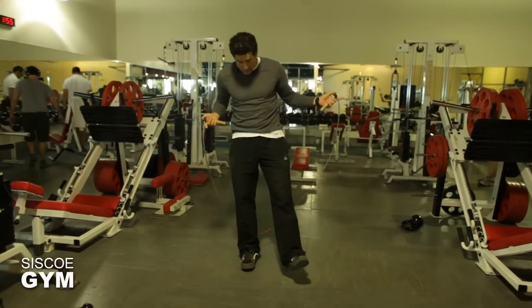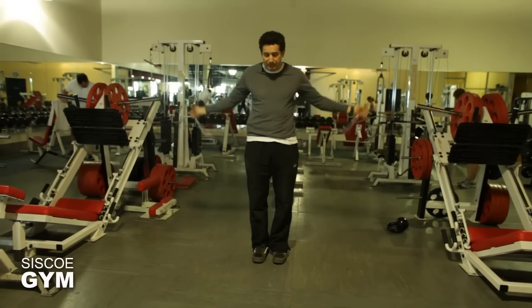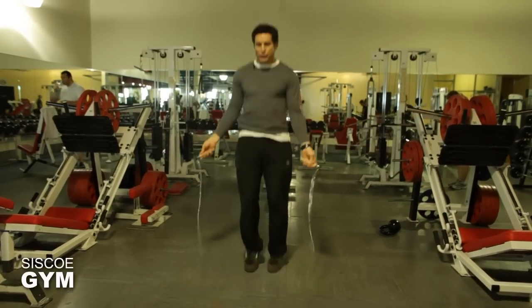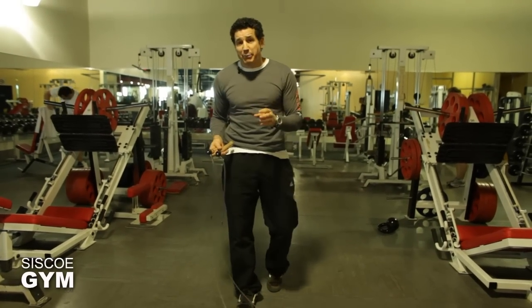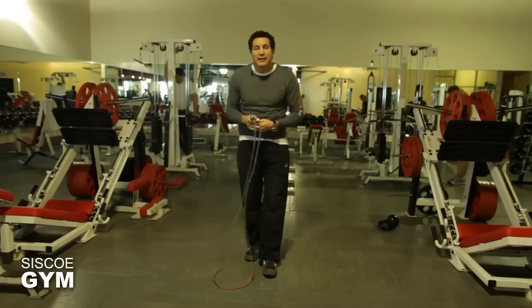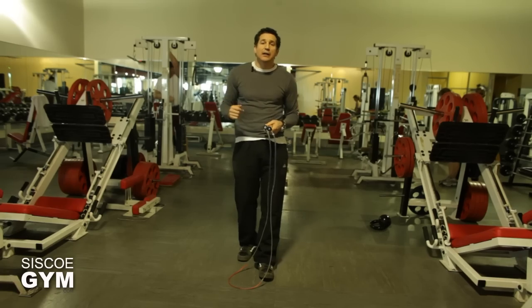Here's how I suggest you go into it: when doing a single jump, try to do them as slow as possible so you can actually see the rope coming around and time it. Your timing of when to jump needs to be simple — when you see the rope coming in front of you and your brain says jump, that's your cue to spin the rope as fast as you can to make the noise we need to hear.